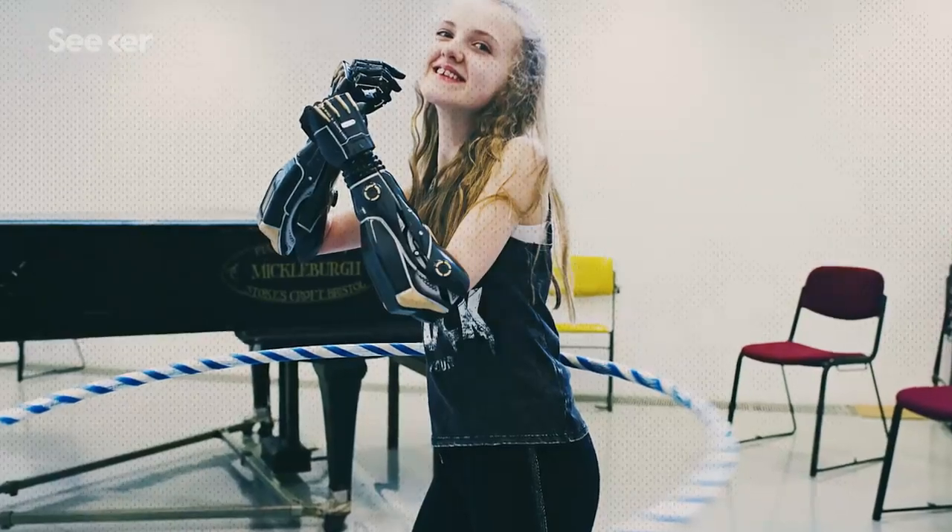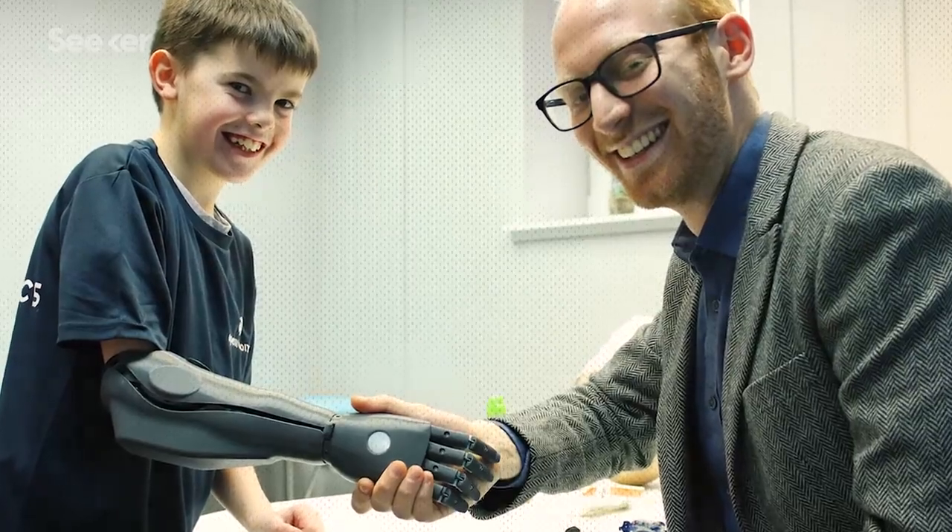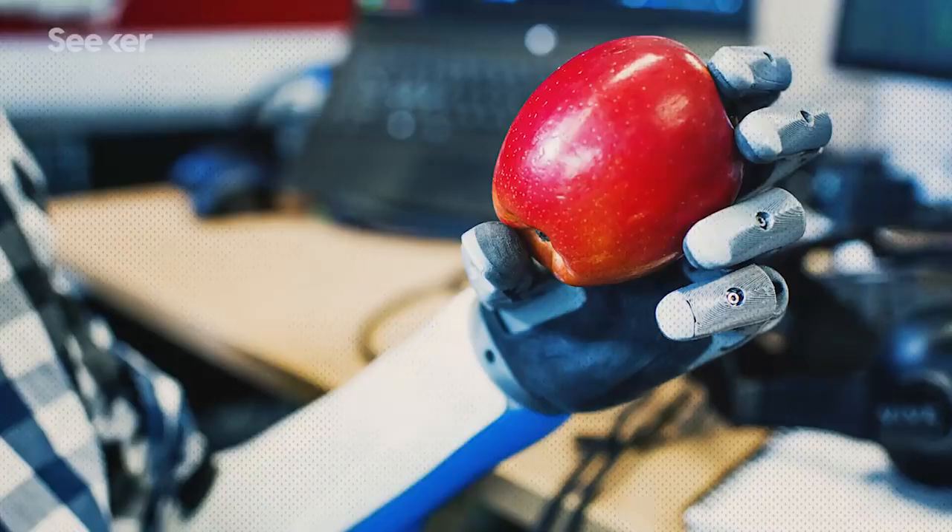Seeing these kids like Tilly and Cameron wearing their arms really warms my heart, because as a kid I dreamt of something like that — and now it's reality. It's just overwhelming because I can't believe I'm part of it.